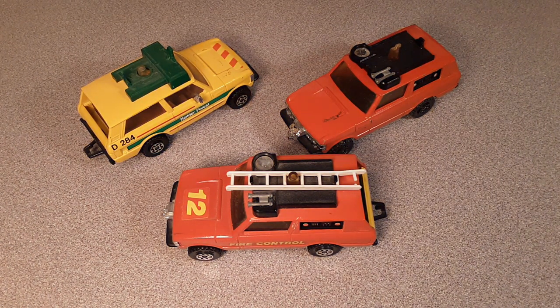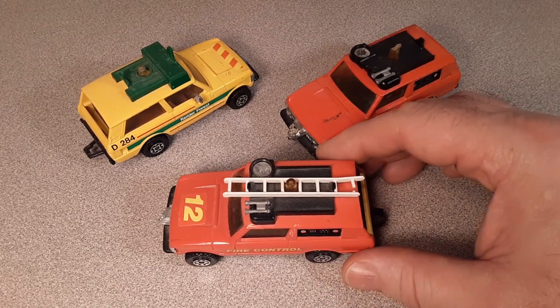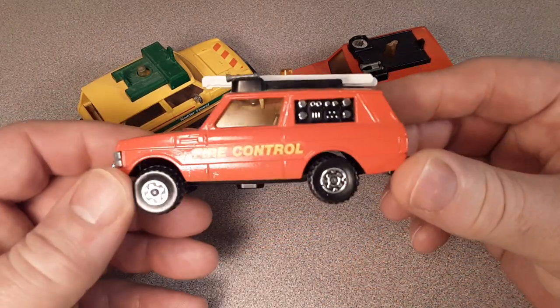G'day, g'day! How the heck are ya? Welcome to Roverland! This is your friend Dan-O, otherwise known as Dan Winchell, but I'd like you to call me Dan-O. You're one crazy Land Rover-loving dude.